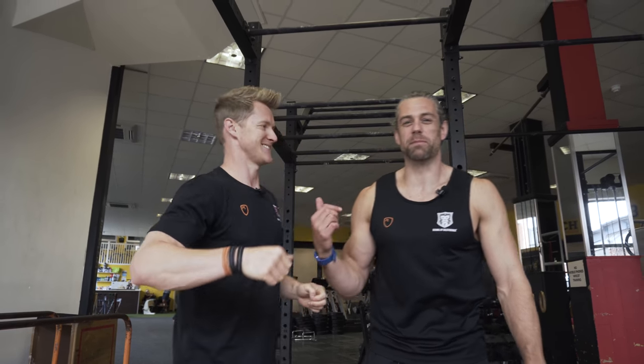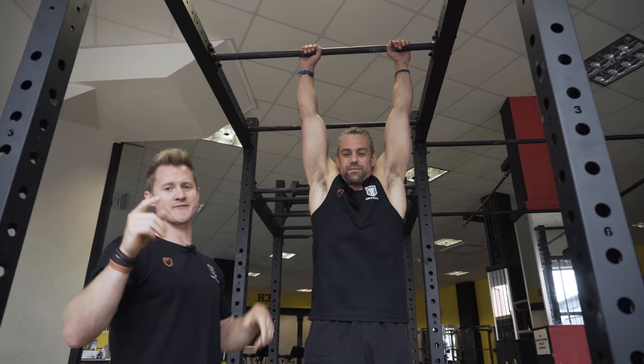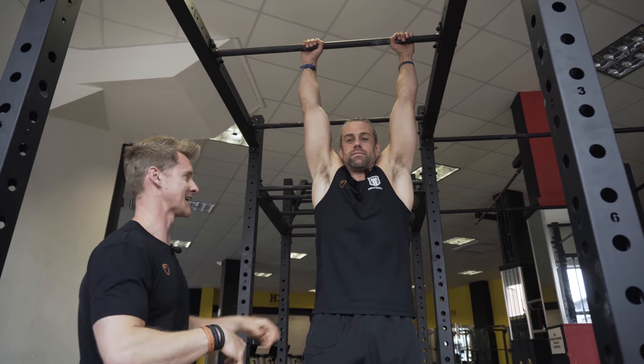My little boy can hang from a bar so you can get started with that too. All right, jump up Jacko. So we're going to start just differentiating between an active hang and a dead hang.